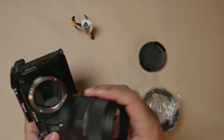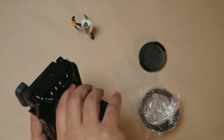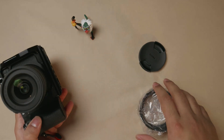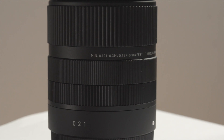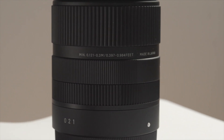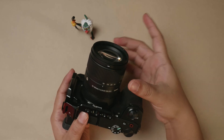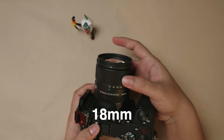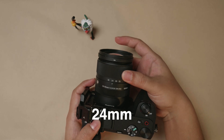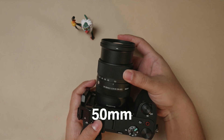Let me go ahead and mount it on my a6700. You just align the white dots, give it a good twist, and there you go. This is how it looks mounted on the a6700 — very compact. My Tamron 11-20mm f2.8 is slightly thicker and longer than this. The focal markings go: 18mm, 24mm, 28mm, 35mm, and all the way to 50mm.